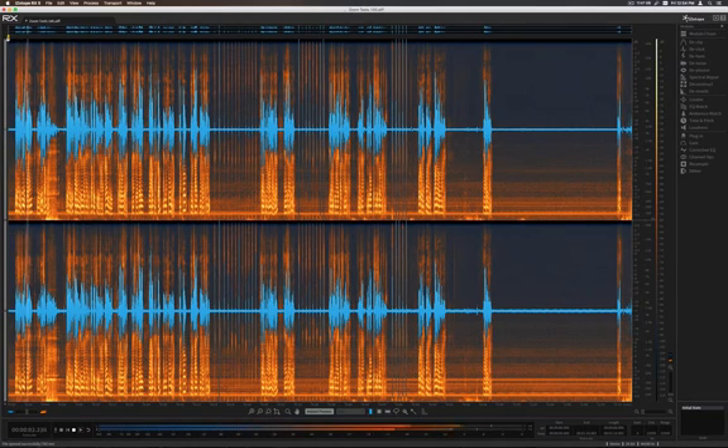We are testing the Zoom H4n, and we are doing so connected directly to Final Cut Pro using the record voiceover. I'm next to a fairly loud Mac Pro and next to a window.